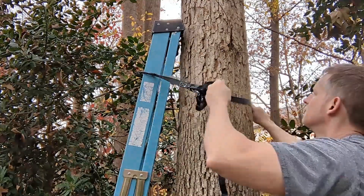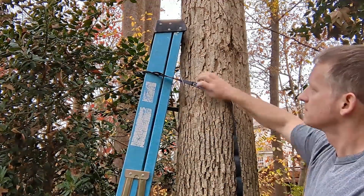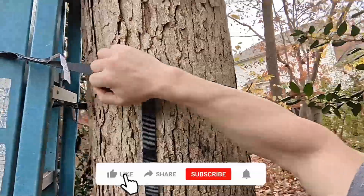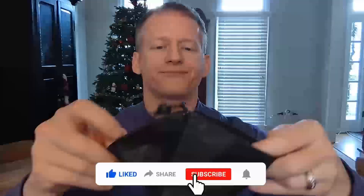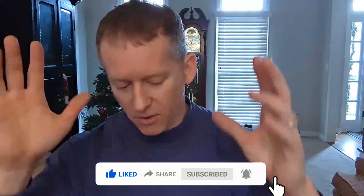I'm just here to keep it real. So what you get in this pack — I received a pack that has four of these straps. It comes with a satchel, if you will, to store them in. It's got a cinch to close it up all nice and neat so you can keep all your stuff put up.